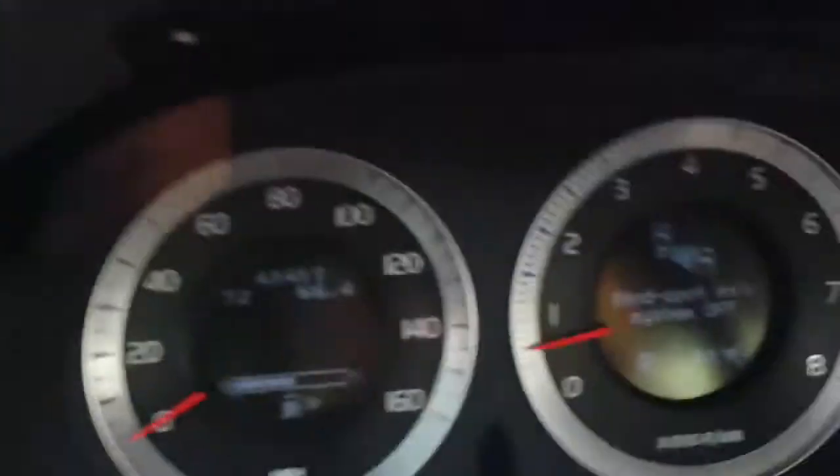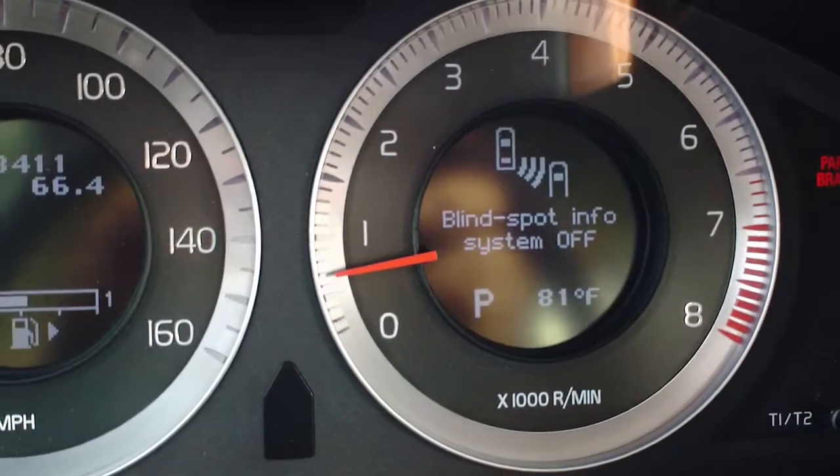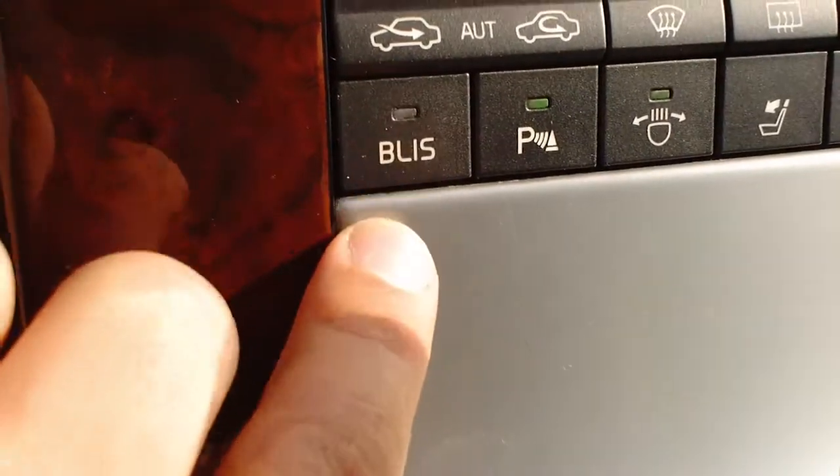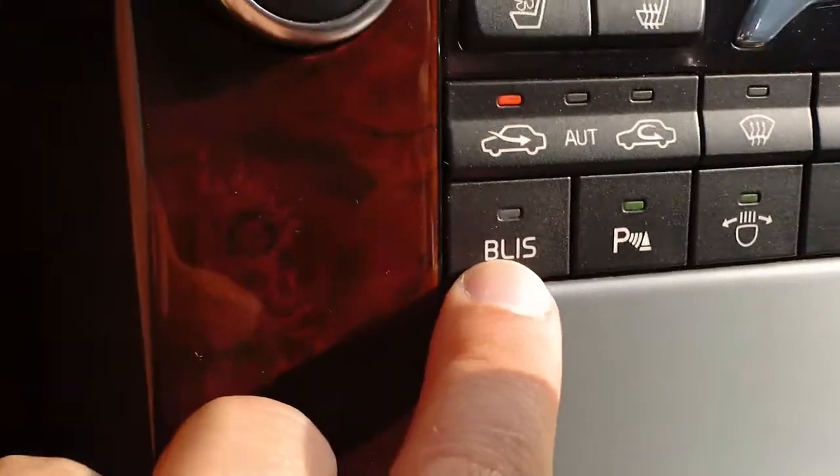So we're just going to look at the dashboard here, and if you peek down to your instrument cluster, you have a button with the same letters on it as you see on your dashboard.